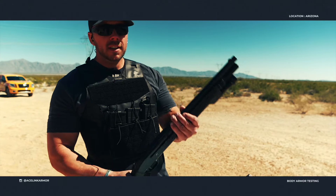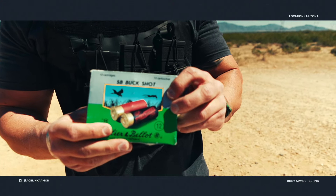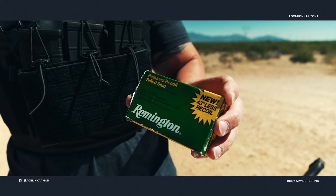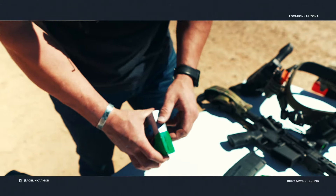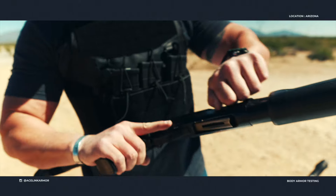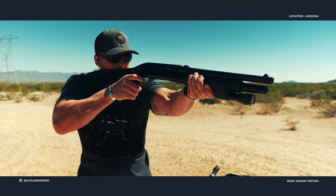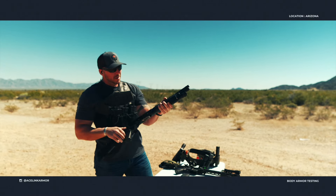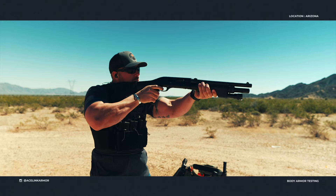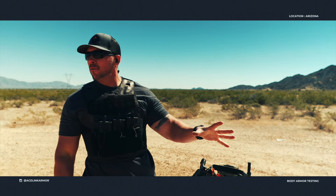We've got something special — an HK short-barrel shotgun. We are going to shoot not only double-ought buck, which we all know means business, but we're also going to feed it some 12 gauge slug — just because that's kind of how we do it around here. We're going to hit this with the shot first and then hit it with the slug.